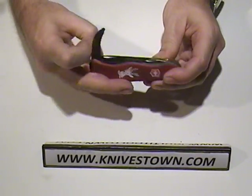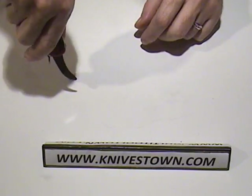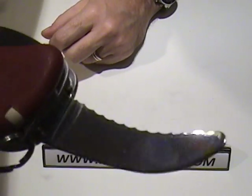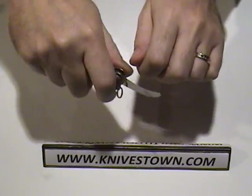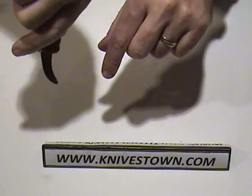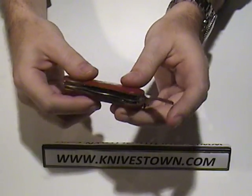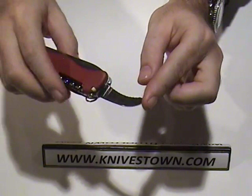The next blade we have is the gutting blade, and as you can see, it's shaped in such a way for opening up the animal — opening up the hide to prepare for field dressing. It has a blunted tip for feeding under, making a cut in the hide with perhaps the other blade, then opening this one and feeding it into the cut and running up the length of the belly. It could also be used as a rescue blade — that blunt tip could serve as a seat belt cutter.